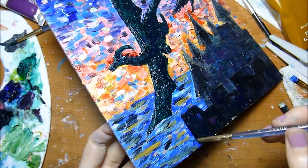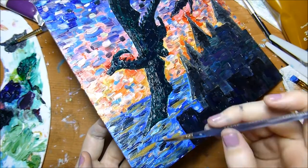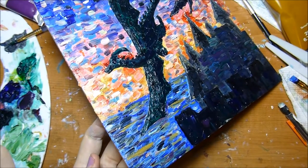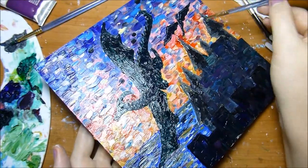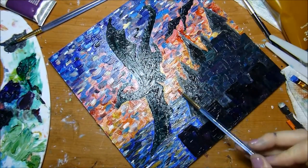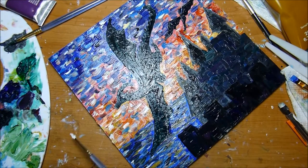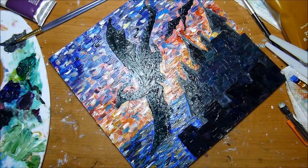Really quick — I'm using Winsor and Newton paints and also a little bit of the Georgian water-mixable oil colors. I like how you can intermix the Winsor and Newton classic oil colors with the Georgian water-mixable paints; that's a really cool feature. Because I'm mixing them, I do have to clean up with odorless mineral spirits, but I think that gets my brushes cleaner anyway.